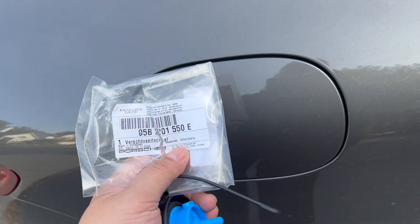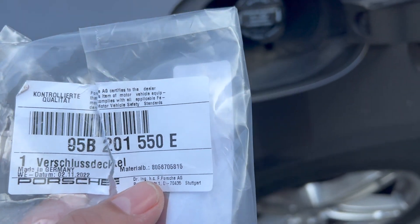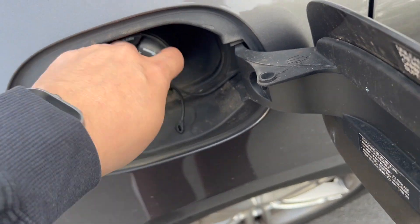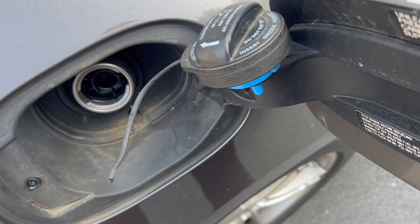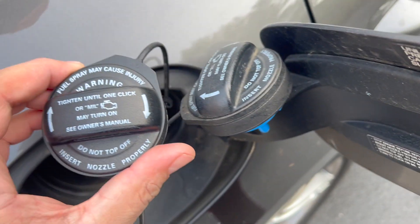I got this Porsche Macan Turbo 2016 about a year ago. Somehow the little strap got torn — my wife drives this car mainly, so at some point the little strap was torn. I ordered a new one; this is actually an OEM part. I'll put a link in the description where you can get this online. The part number is 95B 201 550E. In this vehicle, when you open up the gas cap it just goes right in there, but as you can see this was torn — make sure yours looks exactly the same.